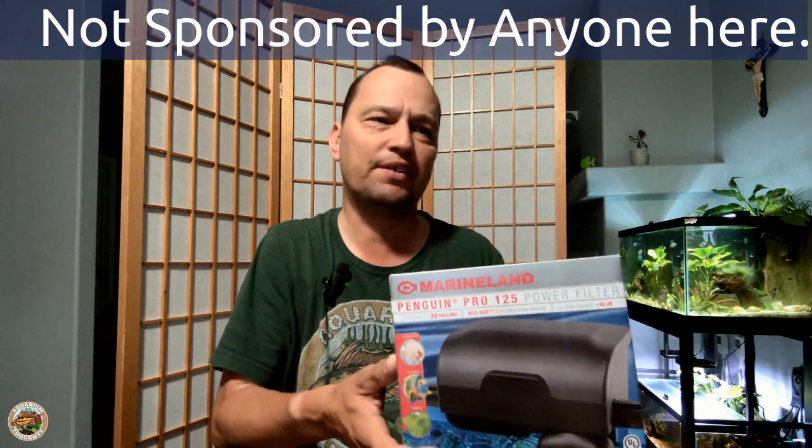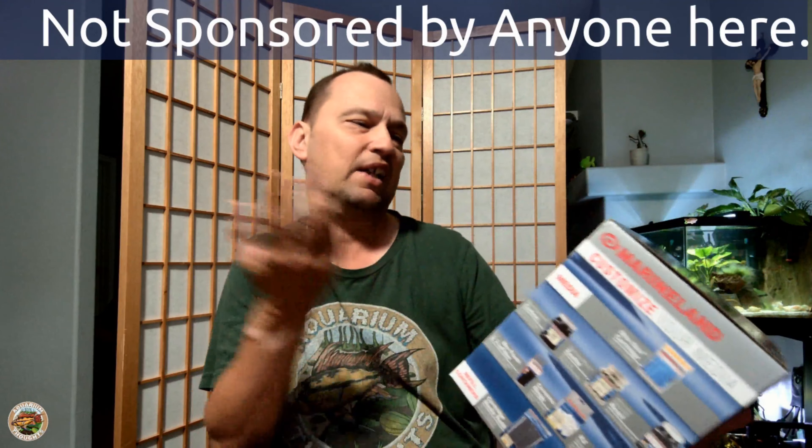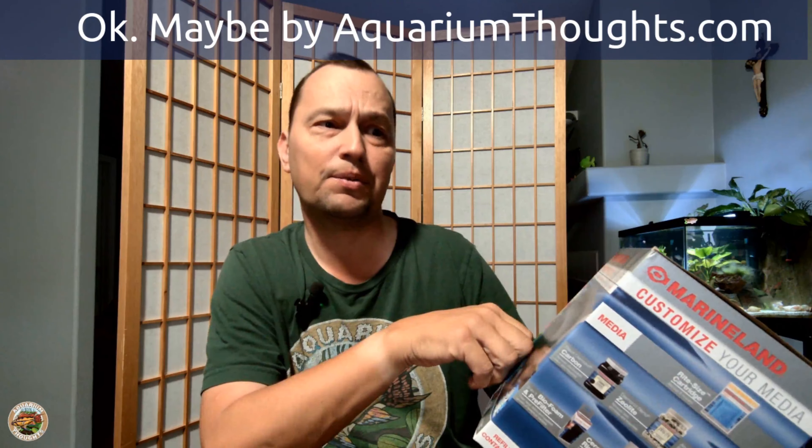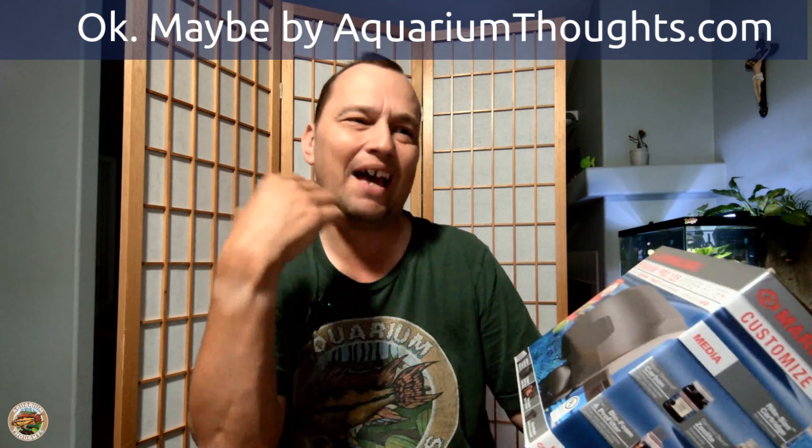So I'm gonna try this one and see how it goes. This one is rated up to 20 gallons and has more options to customize — add my own filter media. It still has those filter cartridges, but that's only a small piece of it. I probably won't even use them since they have carbon, which I'm not a big fan of unless I have to use it. I'm probably gonna find a way to bypass that.